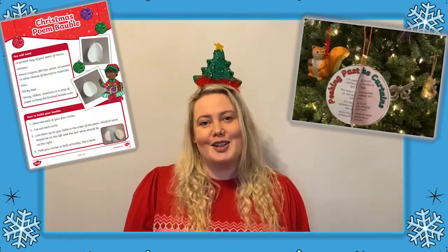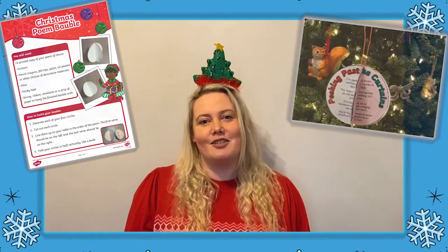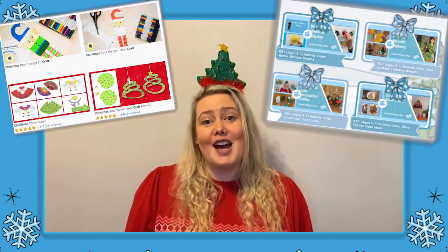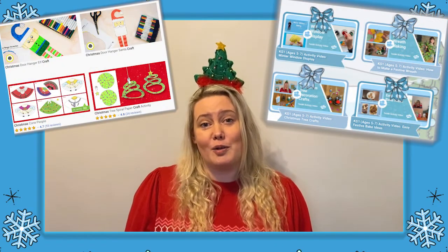I hope you enjoyed completing this Christmas decoration craft today. If so, there are lots more Christmas craft activities and Christmas activity videos available to download on the Twinkle website, so why not go and take a look. Goodbye!